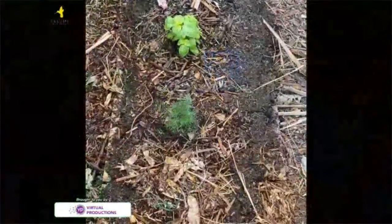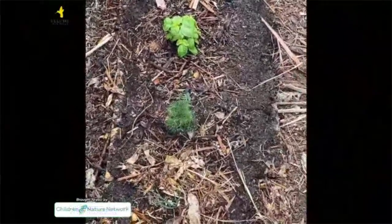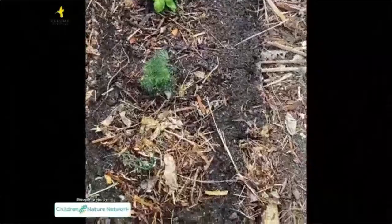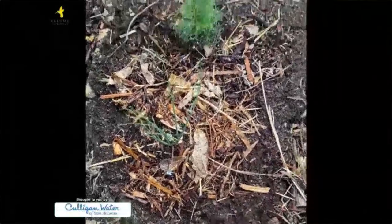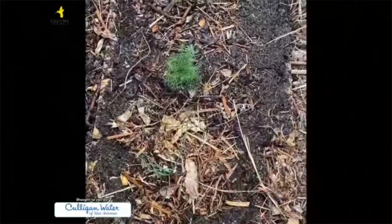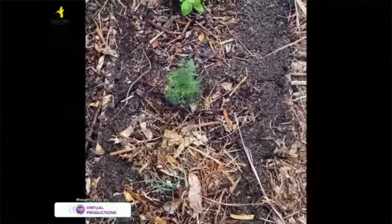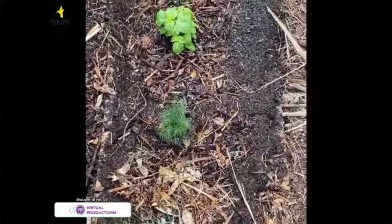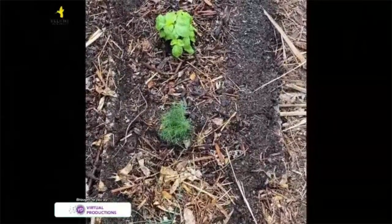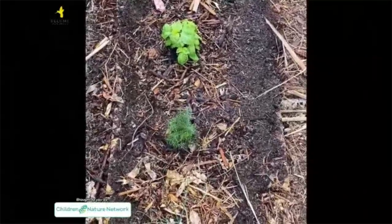There you have it — my new no-dig gardening bed. As I water this bed every day or every other day, the cardboard is going to break down and get composted into the ground, providing nutrients for the plants I just planted as well as for the soil underneath, and everything will get incorporated together. That's the basics of no-dig gardening — very simple and very good for the earth.